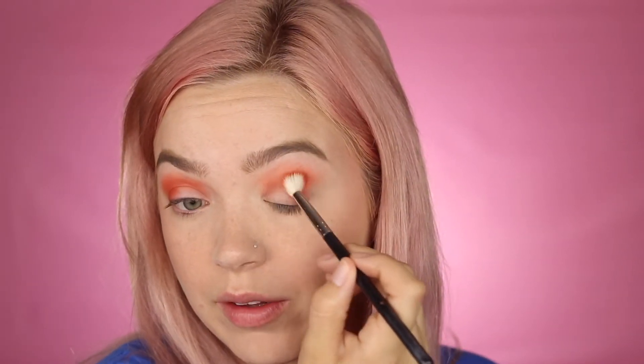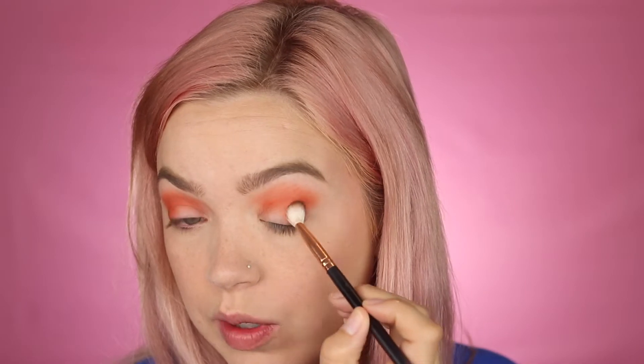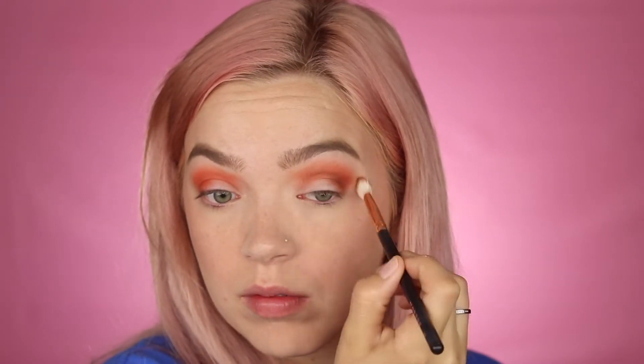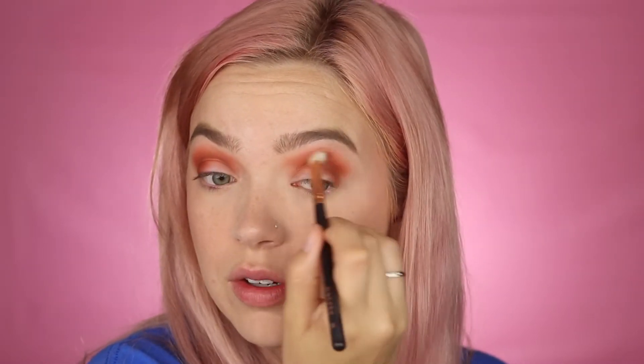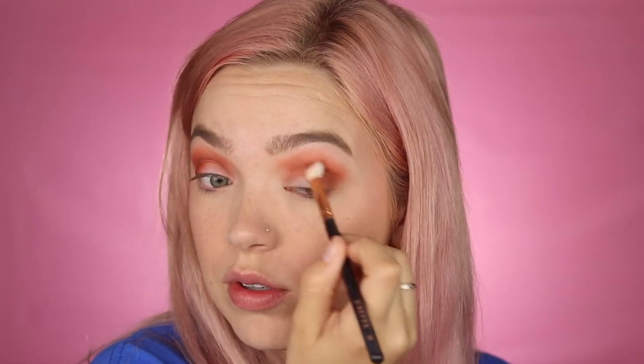We're in a hurry so I'm using whatever brush is at hand. If you want you can bring the color all over the lid. The orange ended up being a little more intense than expected, so I'm going to tone it down using the dark brown shade Hi Dude — focusing it more into the crease. Then I go over it with the transition shade Lynn to mute the color further. Tip: if your blush or bronzer ever gets too intense, go over it with translucent setting powder to tone it down.